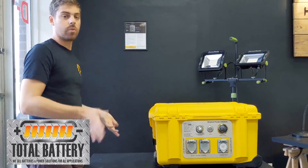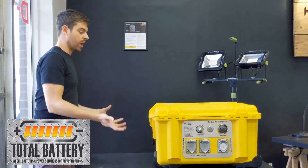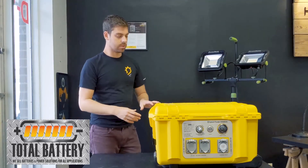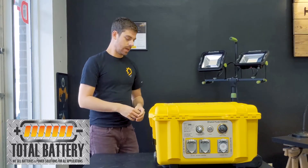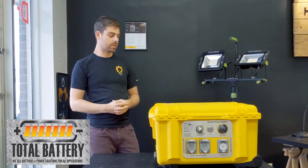At the end of their life, we take them back — we will recycle them, or actually reuse them if possible in our own facility to power the lights. So please just get a hold of us when you're done with these and we will recycle them for you.